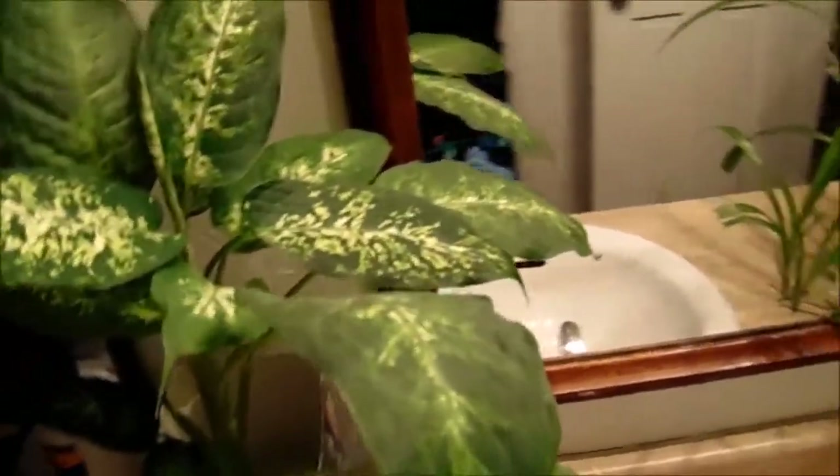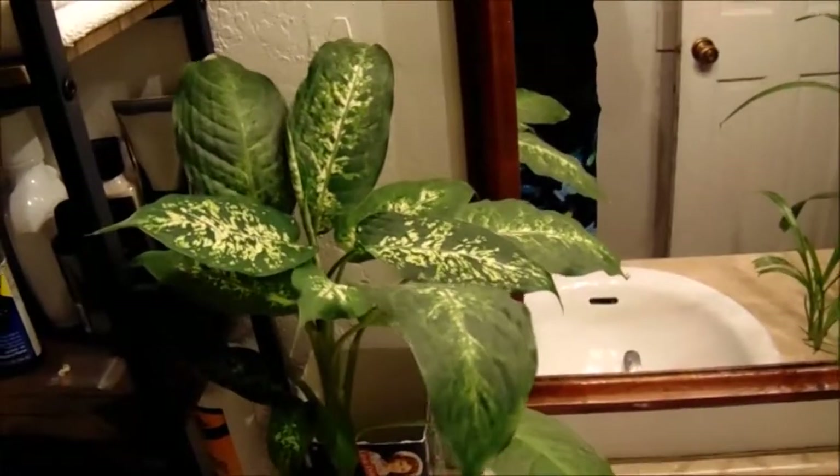This is another clipping of the Diefenbachia that we have had in here for several months and it is loaded with roots. I think we might have put a tiny bit of Epsom salt water in here at one point, but other than that, light and water, and it is actually thriving.